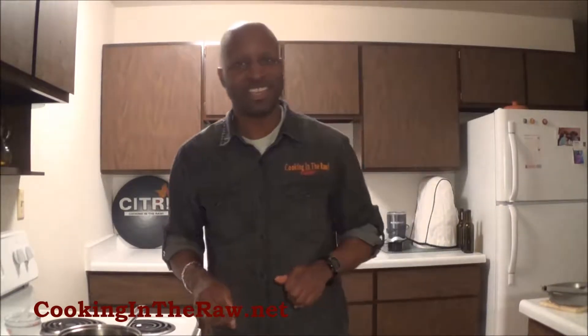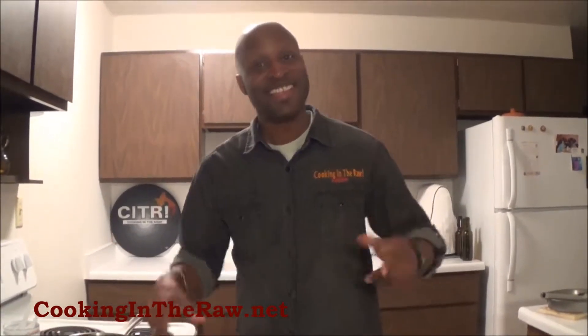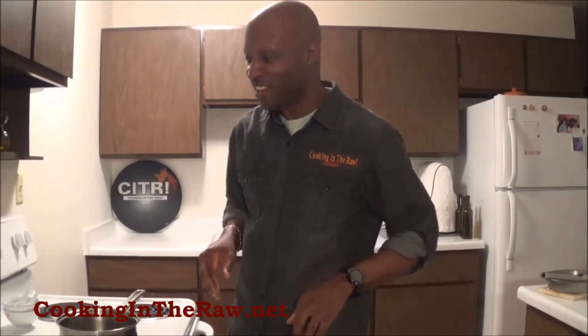Welcome back to another episode of Cooking It Raw. I'm your host, Laura Shelby Kidd, here to prepare for you some of my favorite dishes. Tonight we're going to go quick — it's cold outside, and when it's cold outside you want something to warm your insides up. I'm going to do a little soup. I like to call this Shell's Simple Vegetable Curry Spiced Soup. That's raw — that's what Cooking It Raw is all about. There won't be any editing here.